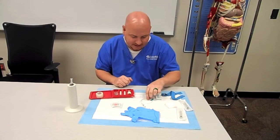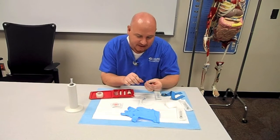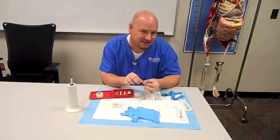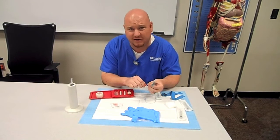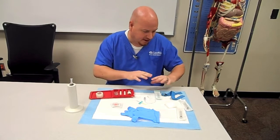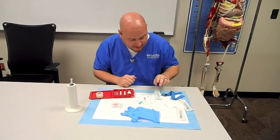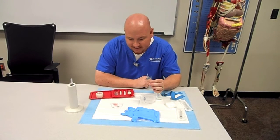Other supplies include a butterfly needle. You want to make sure that your needle is a large bore — 19 to 21 gauge would be about the smallest that you want to use, because you don't want to damage the red blood cells as they're going through. You'll also need gloves, alcohol, and your other supplies. In this video, I'm going to be using the butterfly needle to draw the blood.